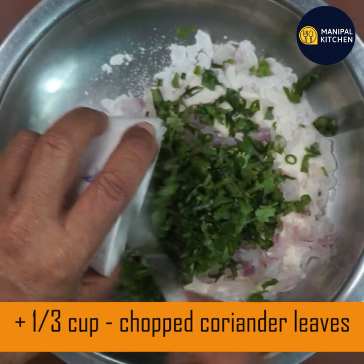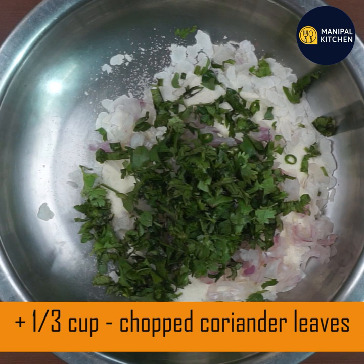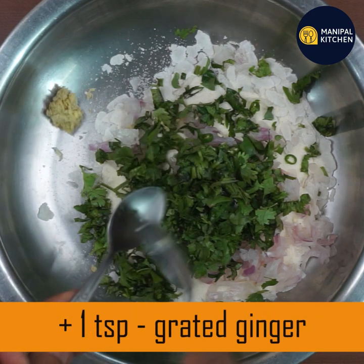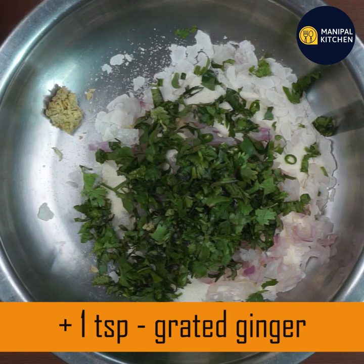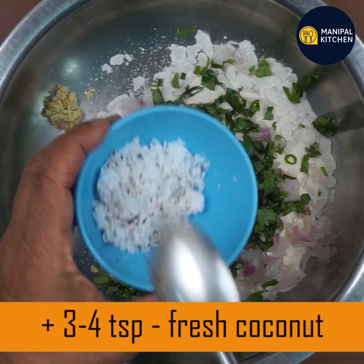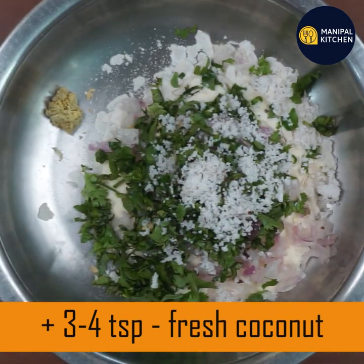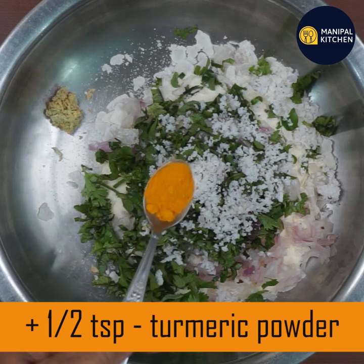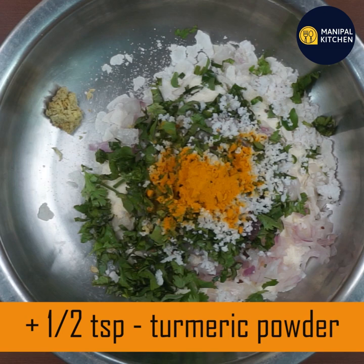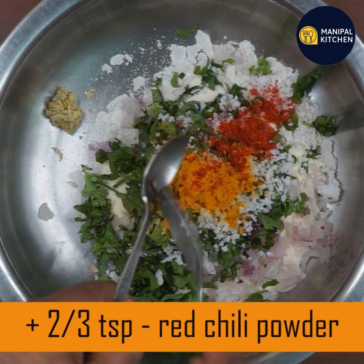You can cut 1 teaspoon of the seeds. You can cut 1 teaspoon of sweet leaves. 3-4 teaspoons of fresh water, 1-2 teaspoon of fresh water, 2-3 teaspoon of fresh water.